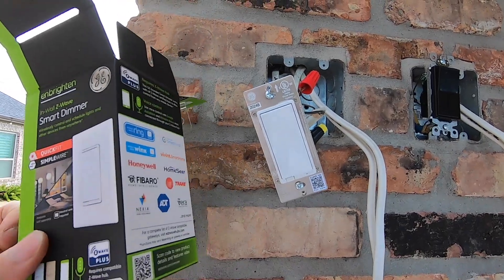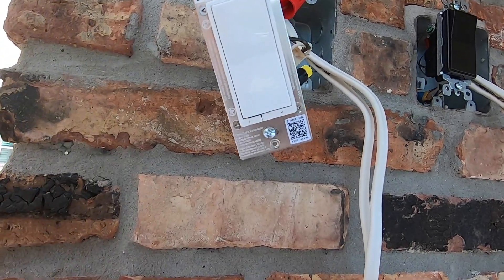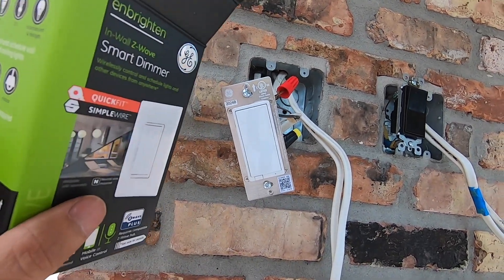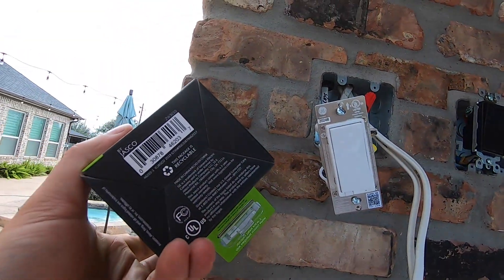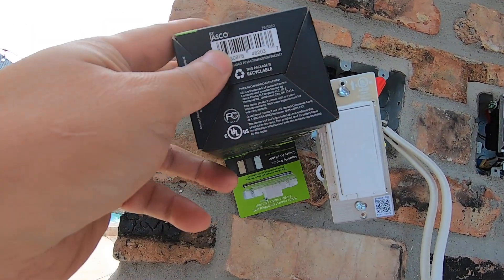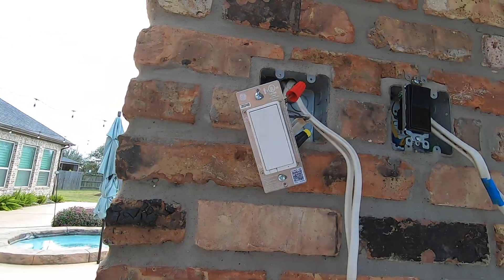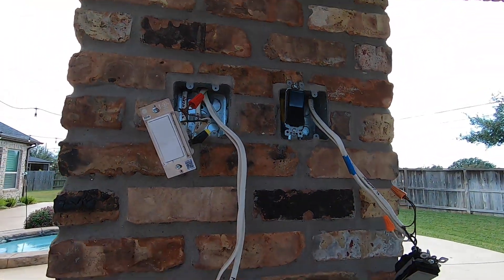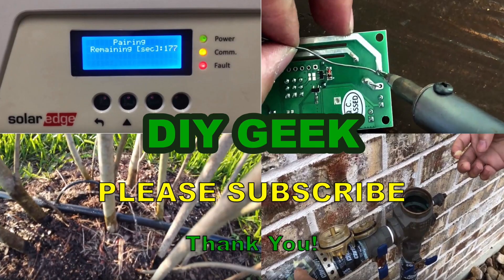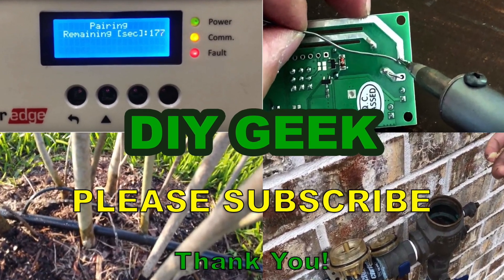That concludes my video on this install for the GE dimmer — this is the GE ZW3010, also made by a company named JASCO. I have a lot of things made by JASCO. It looks good and works properly. Thank you for watching — please subscribe to my channel to see more do-it-yourself videos like these and support my channel. Thank you!